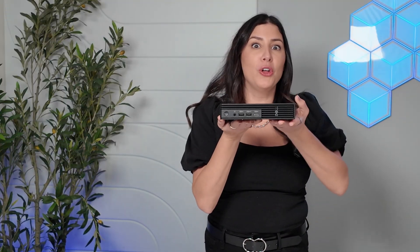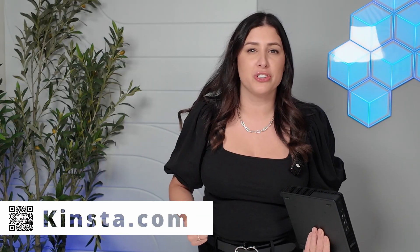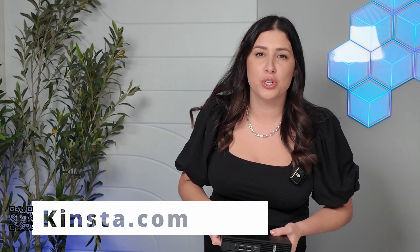Thank you so much for watching. If you liked this video, feel free to hit the subscribe button, go ahead and like and share it with someone. If you want to see me review more small desktops by Dell, feel free to comment down below — I love hearing from you. I also want to thank our sponsor Kinsta — go ahead and click the link below. Thank you for continuing to support me throughout this YouTube journey. I'll see you in the next video, take care.